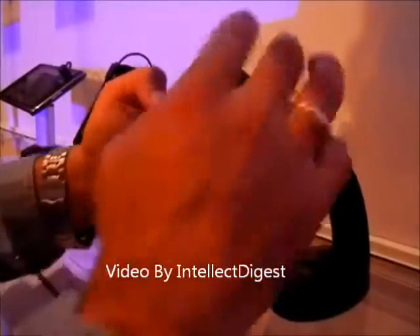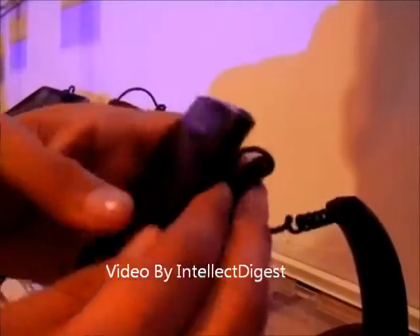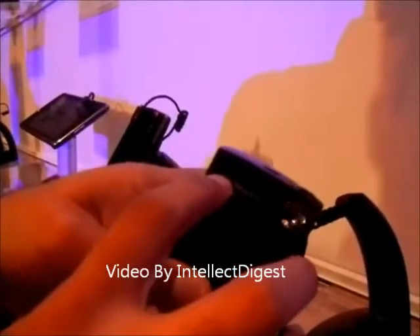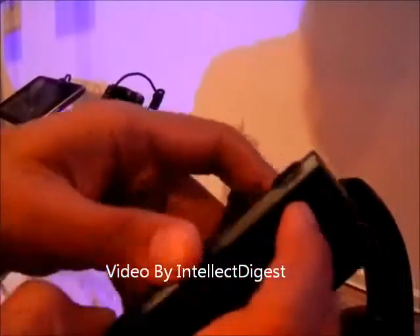It has got a camera at the back, which is 8.1 megapixel with LED flash. On the front there is another camera for video conferencing, which is approximately 1.3 megapixels.